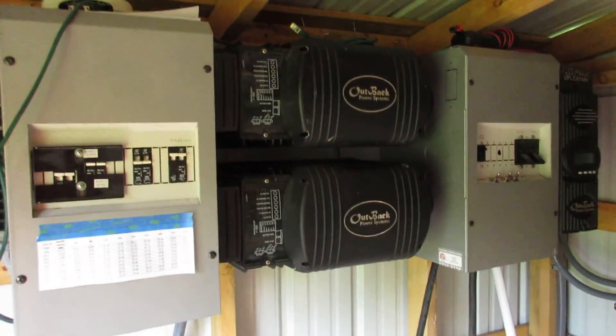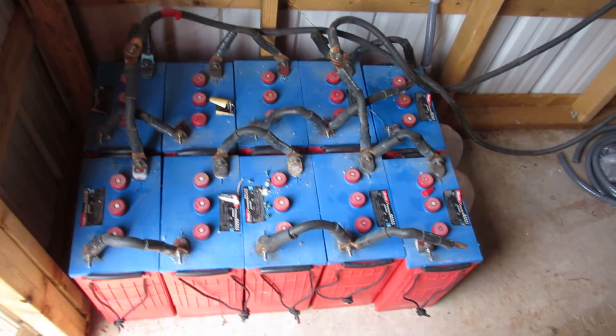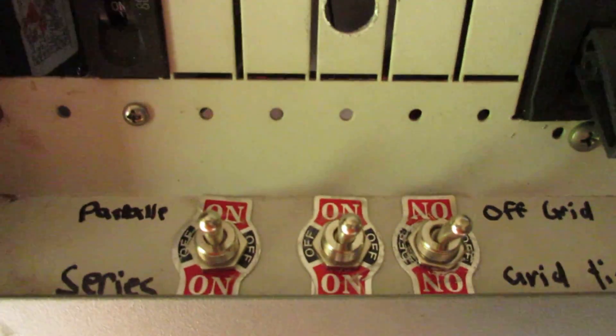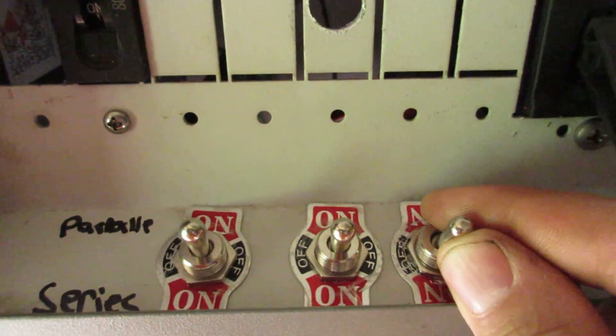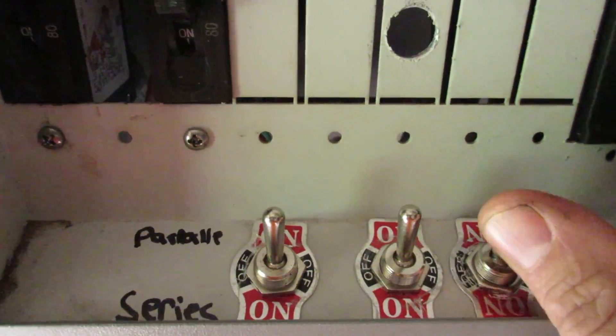I've got two Outback inverters and a battery bank with 10 batteries. I have it switched so that right now it's in grid tie — I always leave it in grid tie. If the power goes out, which it does out here on occasion, I can switch these to the middle, turn them on to parallel. It's on and it's producing 25 out.